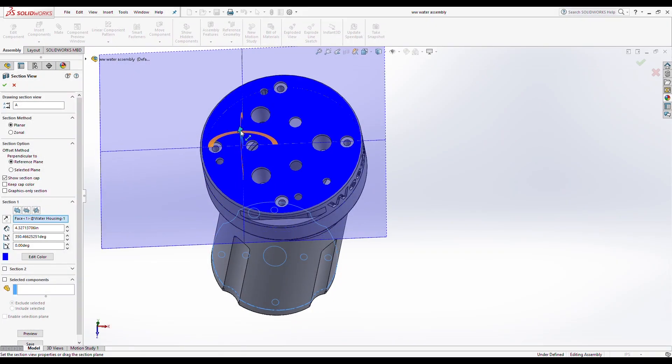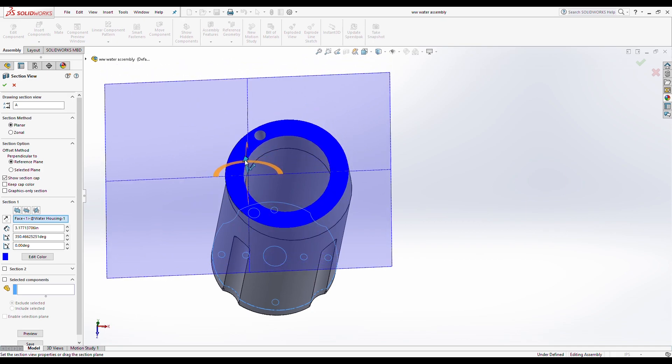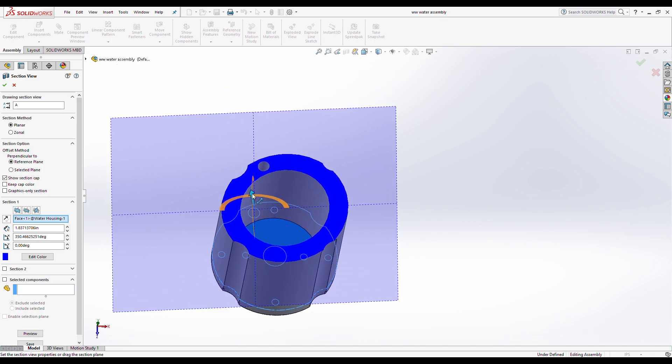Other than the electronics, our device is fully 3D printable. Additionally, all parts are either designed to last or are fully replaceable in case of a failure.